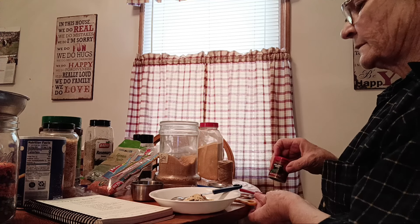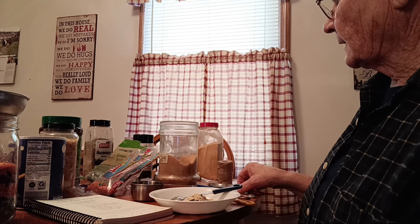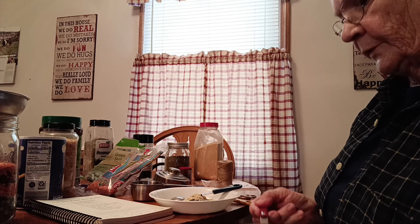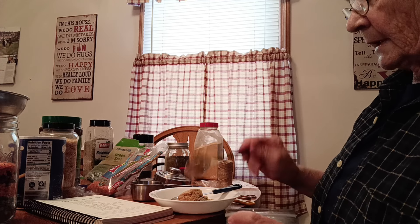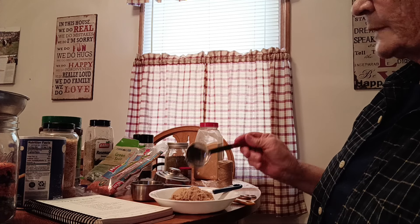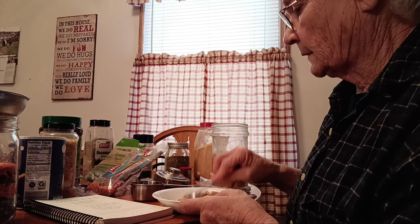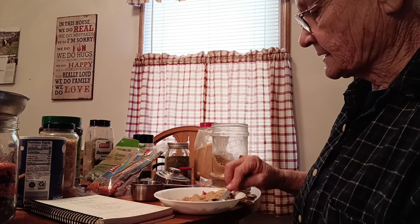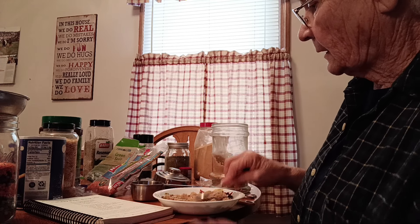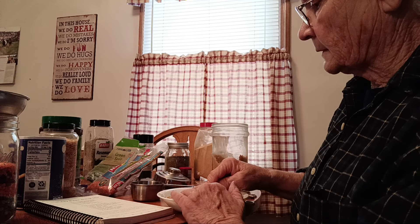Half a teaspoon of celery seed. I've got celery flakes, but I've noticed when they say celery seed, they mean celery seed. And then it calls for four tablespoons of brown sugar. I'm going to put it in because I haven't tried this recipe yet, and sometimes when I cook beans I do add sugar. That's all the seasoning. If you've got any lumps from the bouillon or sugar, mash them out — you don't want lumps in there.